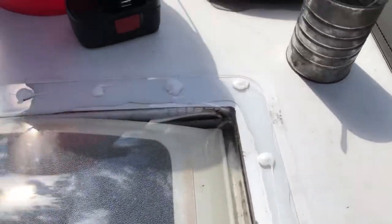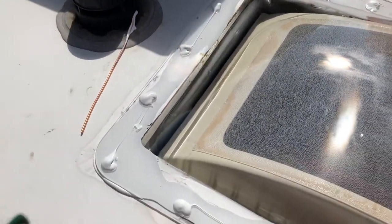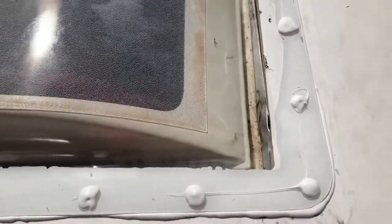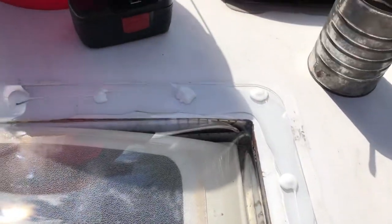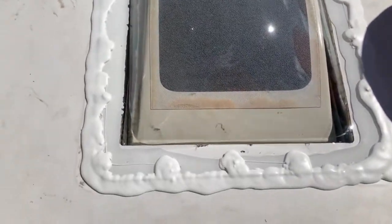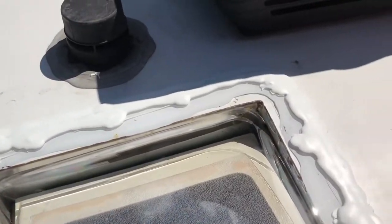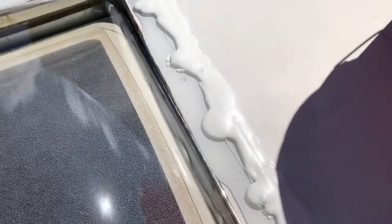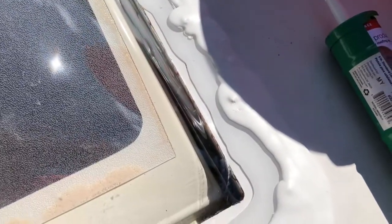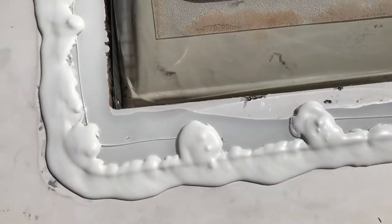I've got all the screw heads sealed now. I'm going to come back and run a bead along the edge and lap it up over the edge of the skylight onto the roof — pun not intended. You can see all the screw heads are doing their thing. Lap sealant down — my not-so-steady hand, but it gets the job done. It'll settle a little bit more and get a little smoother and look a little nicer, but that's it, it's done. Just take a little time, be patient, don't get in a rush, and you can do it too — nothing to it.